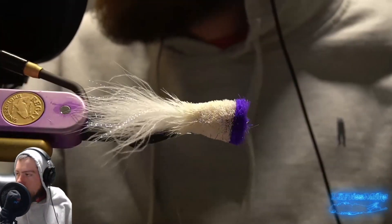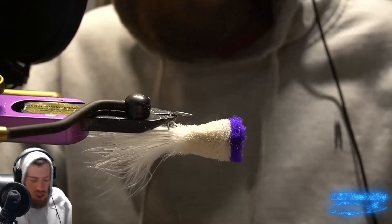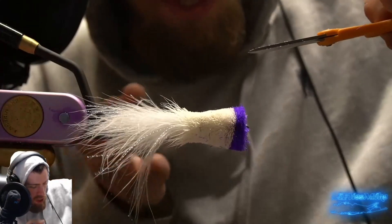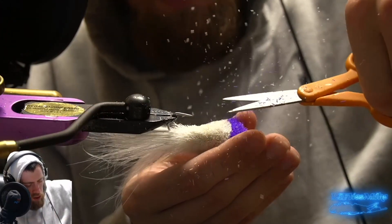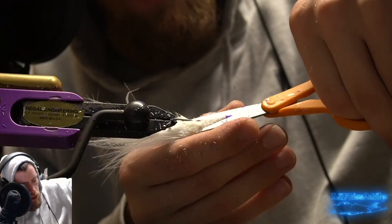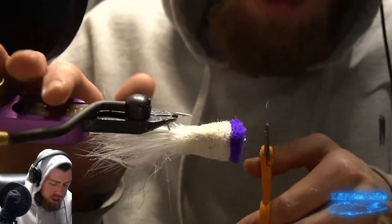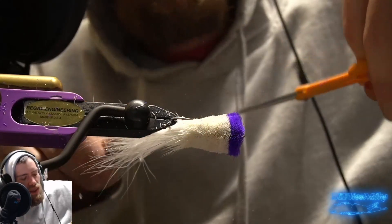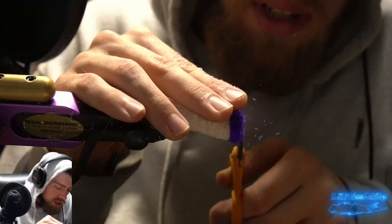Work on getting the shape right. A nice way is just slowly moving it around and trying to see if any areas are larger than others in terms of shape. That's looking pretty good. I think I might just want to take a little bit more material off the belly here - I really want to make sure it swims properly. I want the hook to be facing down. It's fun if you tie these flies, but if they don't fish right then you cut the hook off and let your cat chase it around the house. Make sure it's trimmed properly.